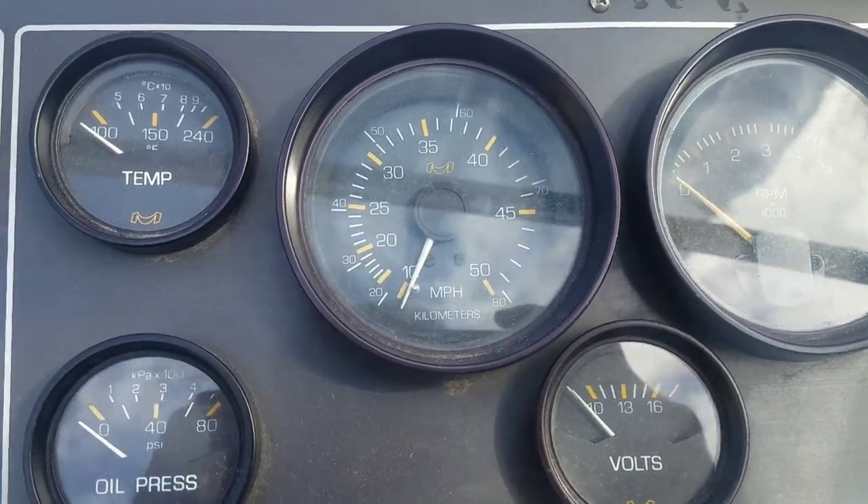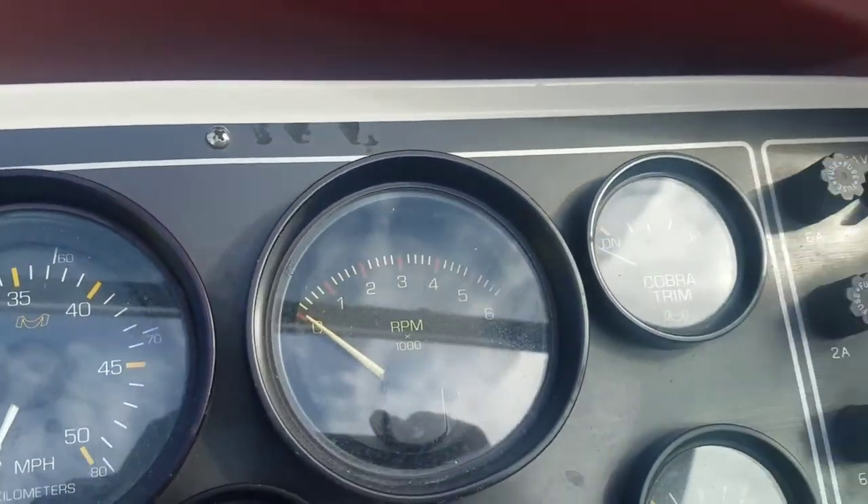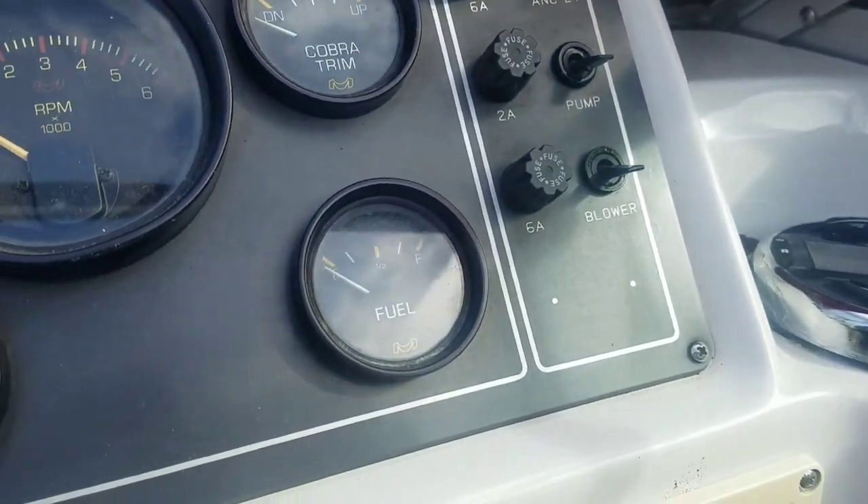I'm up front by the speedometer now. I'm just going to run out these six or eight screws and pull the dash out so I can get to the back of the speedometer.